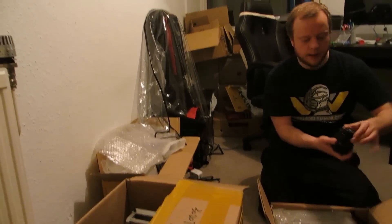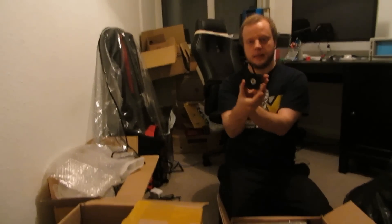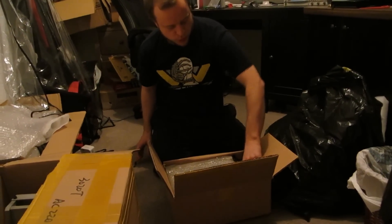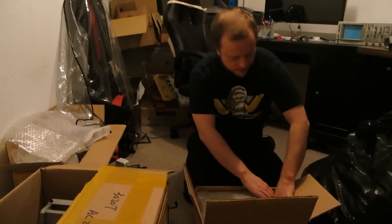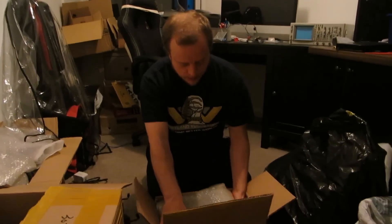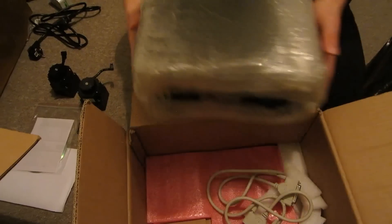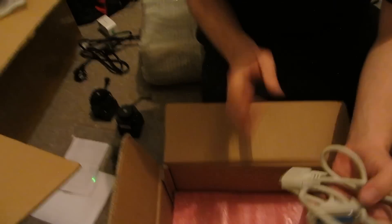Now here is where we have the stepper motors. This is one of the important bits of the machine — it makes the whole machine move. We've got one, two, and three of them. Here's the main control box. We've got a parallel cable, and a bag of screws and nuts, a few Allen keys, and a few extra bits — probably to attach the stepper motors and tighten it up.